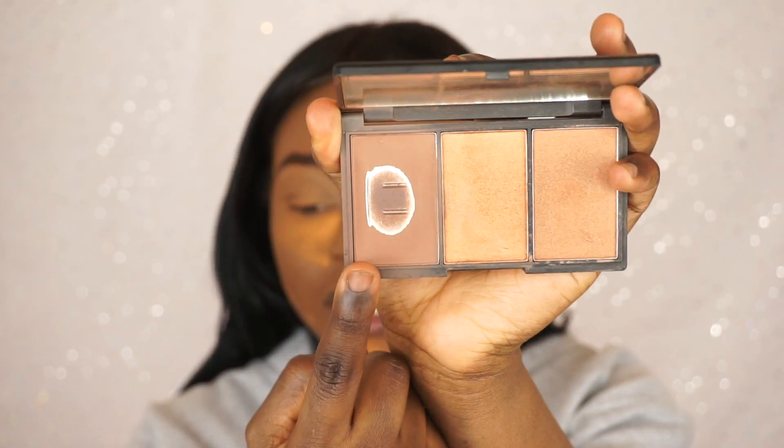I look like a different shade right now. So I'm just going to go in and set my under eye and the places that I highlighted with my concealer. There is so much crease under my eyes — I can't deal.